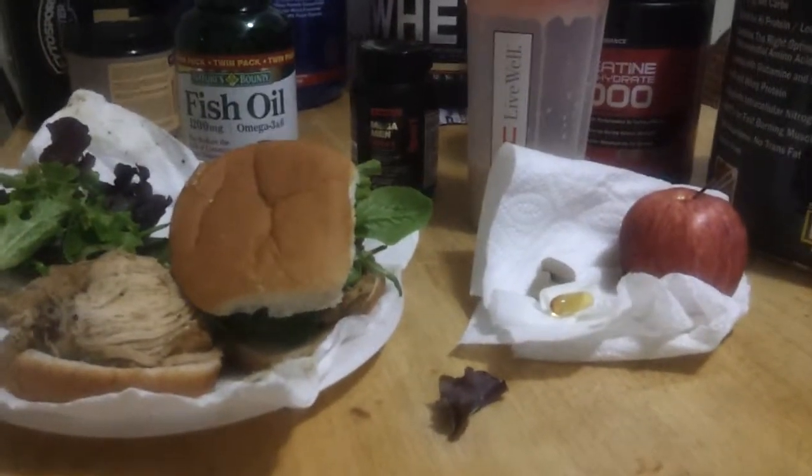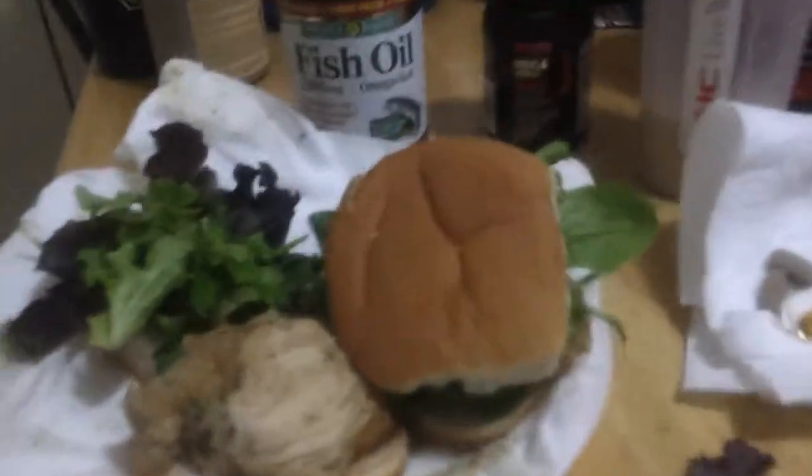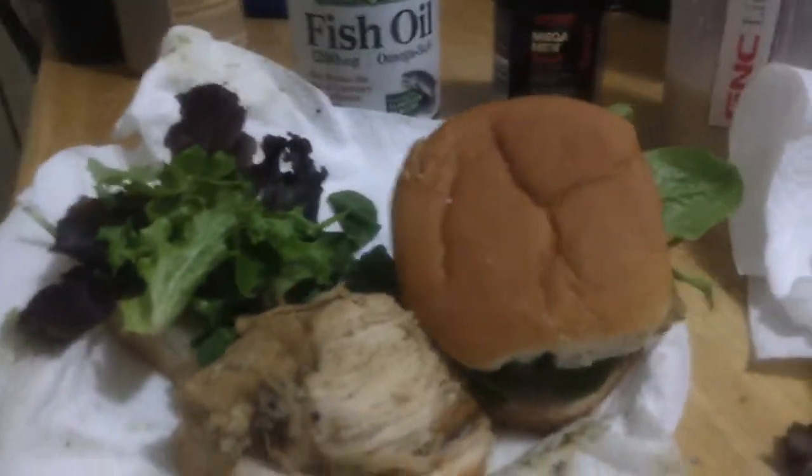Oh! Rosé! No, I'm just kidding. It's Protege! Here with my meal. Rick Ross don't eat like this. He don't eat healthy.